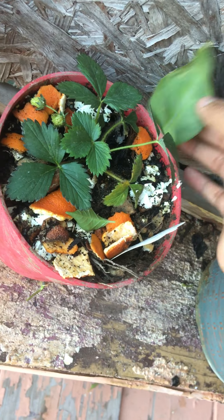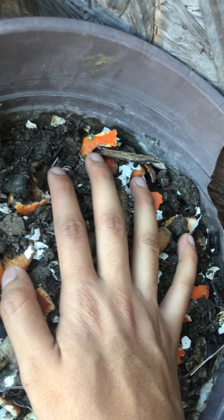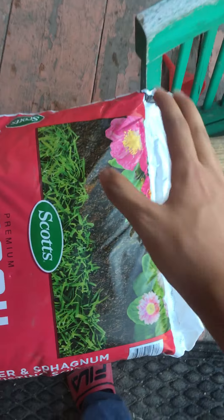Then we have this one — it made it as well. As you can see, some of the old leaves of this big one are falling over. But yeah, strawberries made it. The one that was here died, so it is what it is.